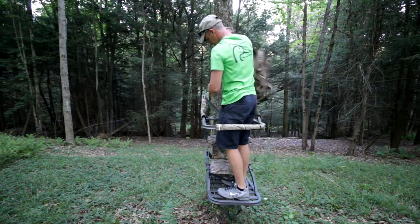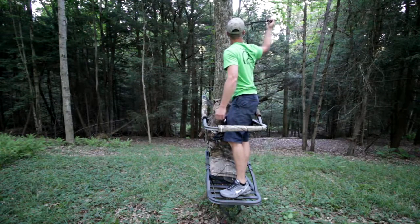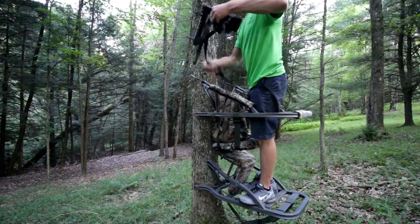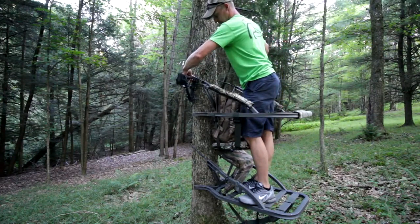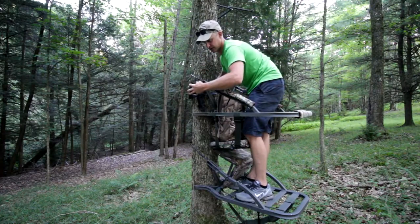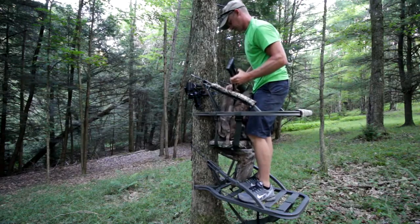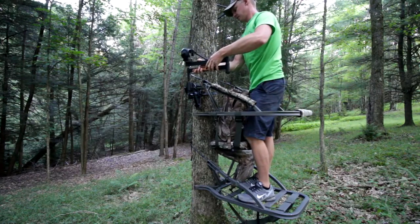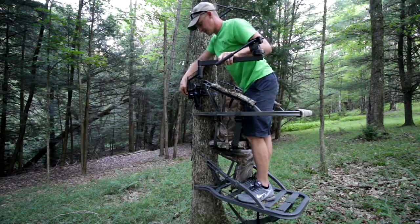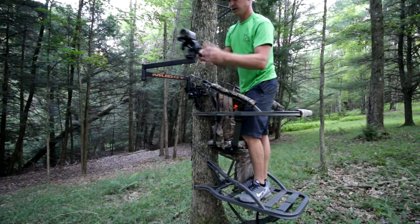The very first thing I do is put my bow hanger in, because I get the bow up before I do anything. I get an arrow nocked and it's up in the tree. I put it right here — not down low or way up high, but about as close as I can to the tree stand. Then I throw the camera arm on, level it up, snap it in, and I'm good to go.